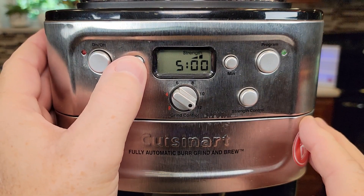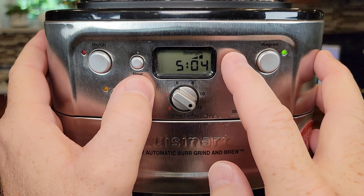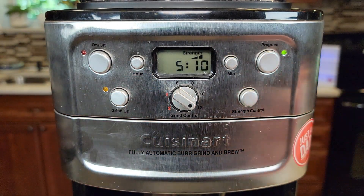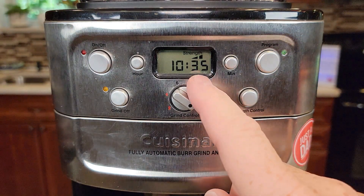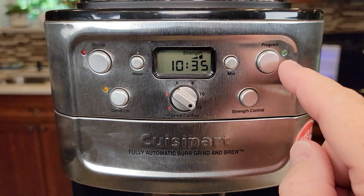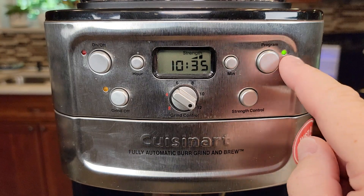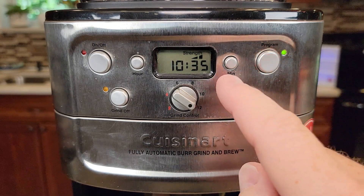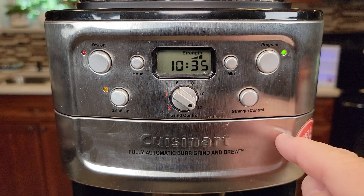Again, make sure if it's AM, make sure there's no light. I want mine to start at 5:10 AM. Now you're just going to wait. It'll stop flashing, but you've got to do one more thing — make sure you press this one more time. That green light has to be on when you go to bed. That way the grinder will start and it'll start brewing the coffee automatically.